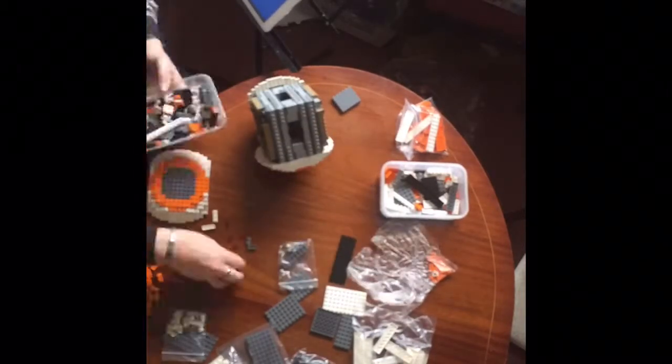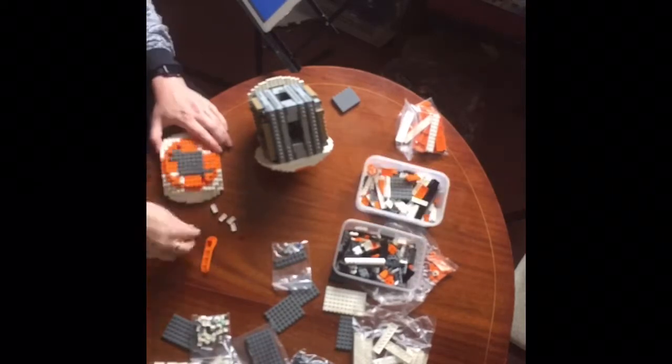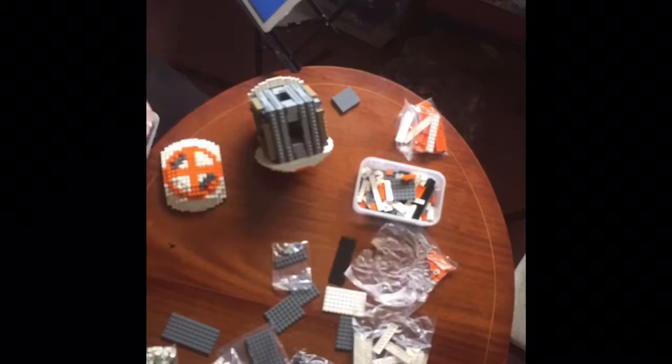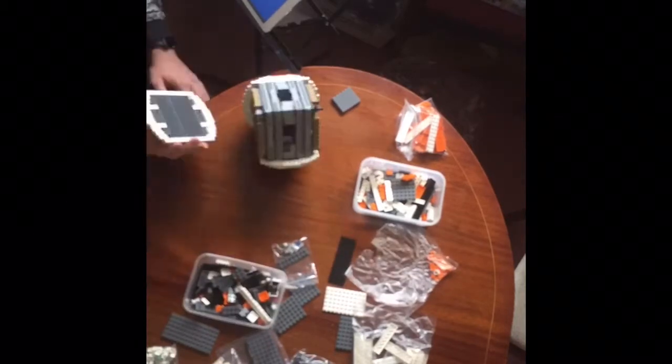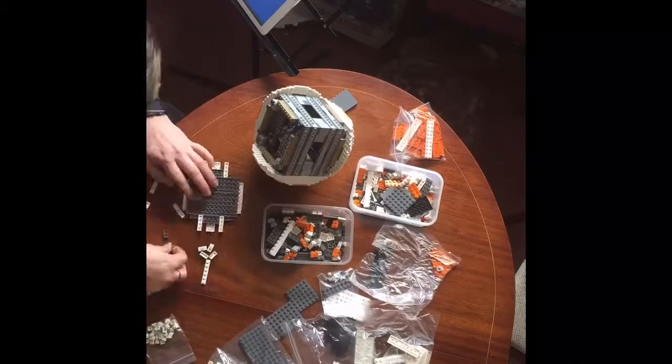As you can see, I've now assembled two sides and I'm working on the third side here. You see it nicely comes together. So we've now done three sides and now it's time to build the other three sides.